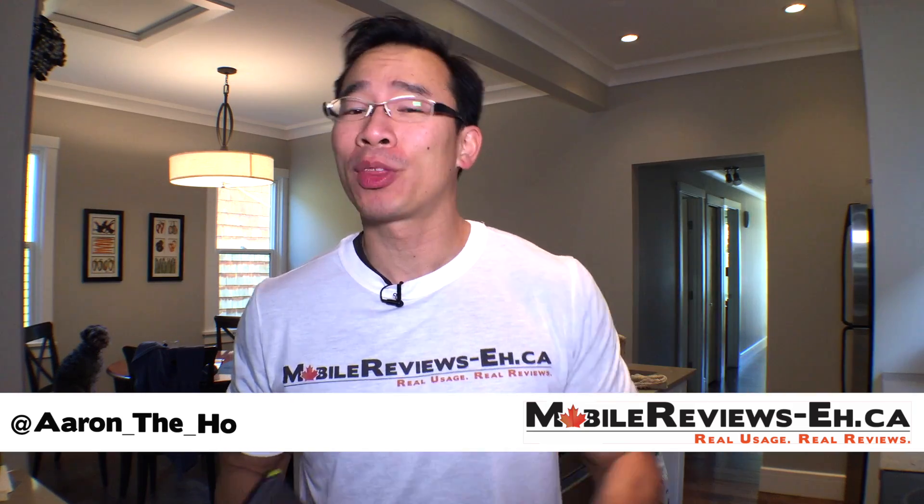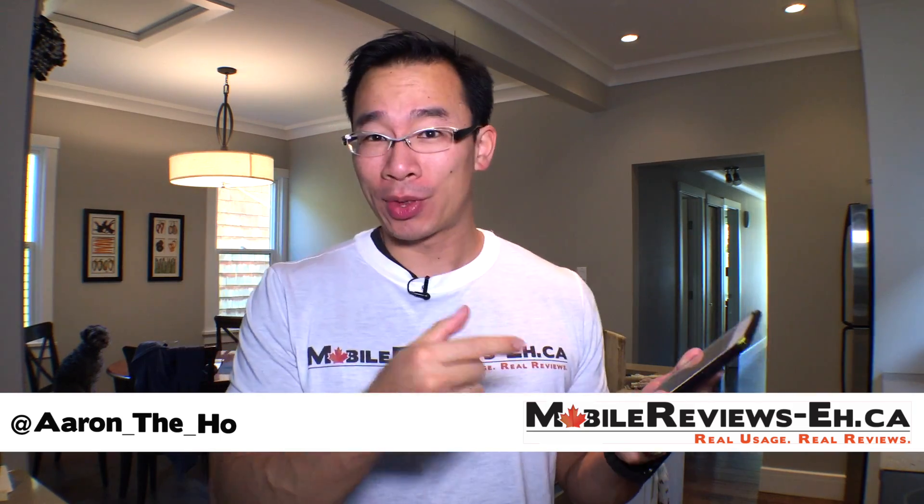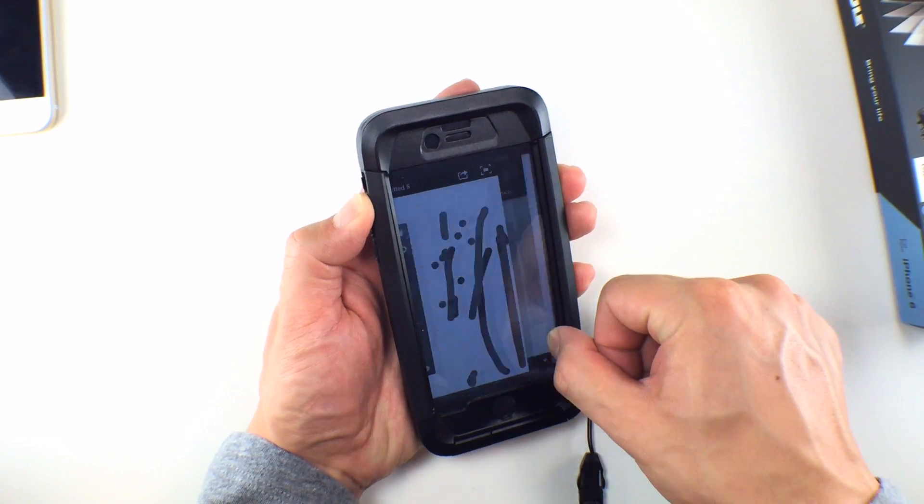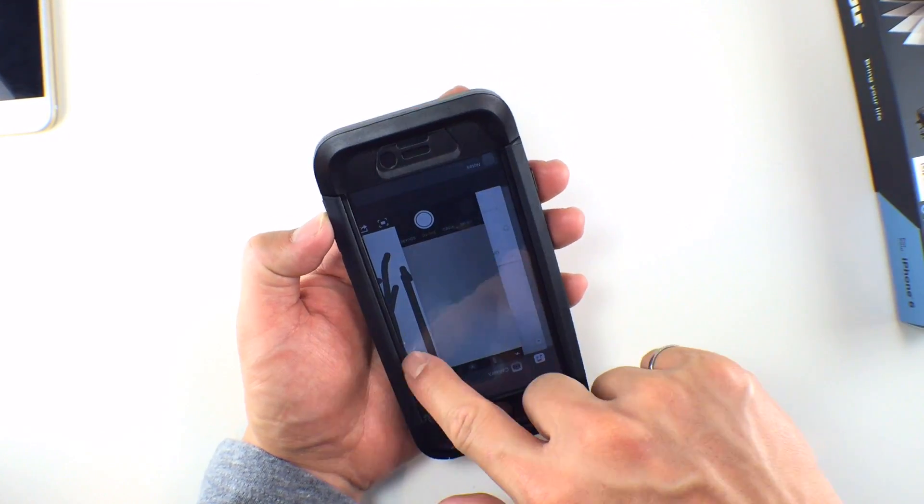Hey guys, it's Aaron from MobileReviews8.ca and this is a tips and tricks — maybe a 'huh, I can do that with my iPhone' moment. I discovered fast app switching while reviewing the Thule Atmos X5 case, as I was trying to figure out the sensitivity of the edges.